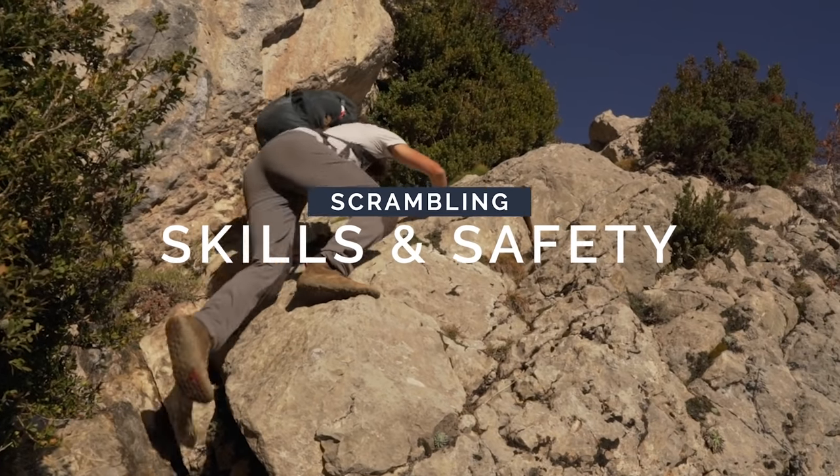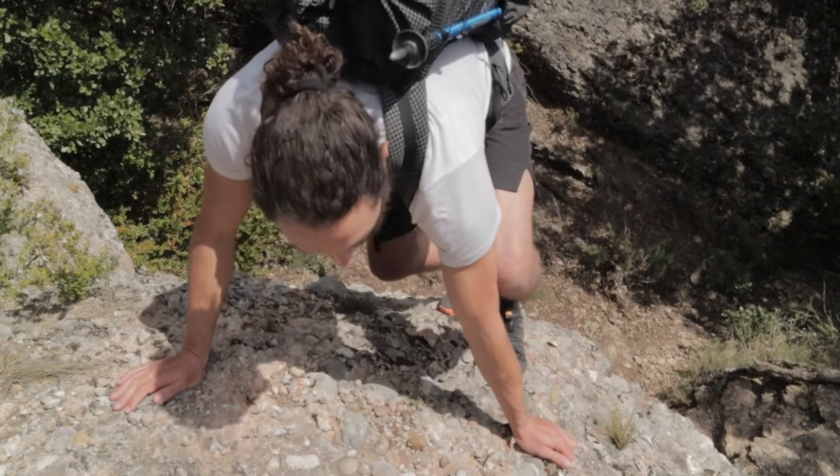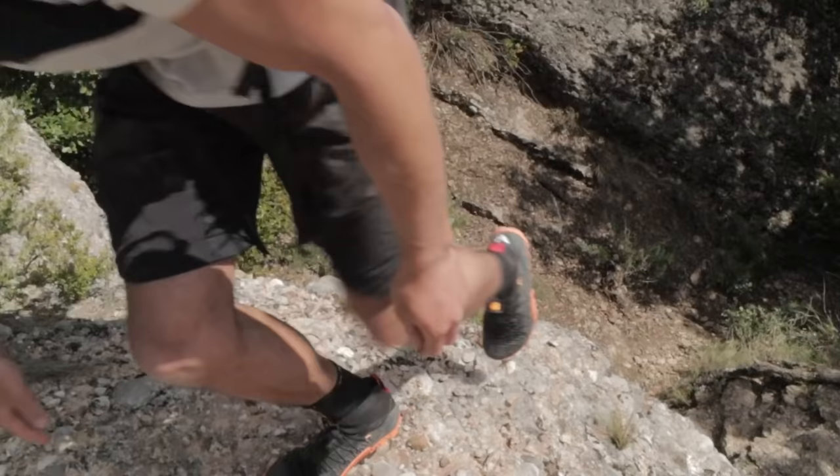In this video, I'm going to be talking about something called scrambling — that funny border between hiking and rock climbing where a lot of people tend to get stuck. I'm sharing a couple of techniques, some exercises, and some tips — things to keep in mind as you begin to build more confidence and move into vertical terrain. Let's get into it.